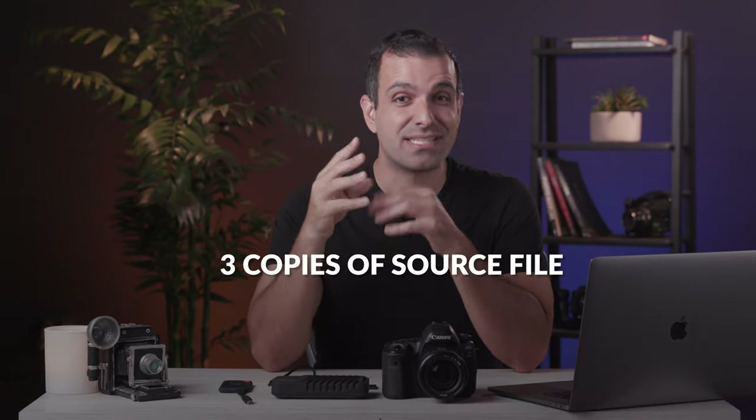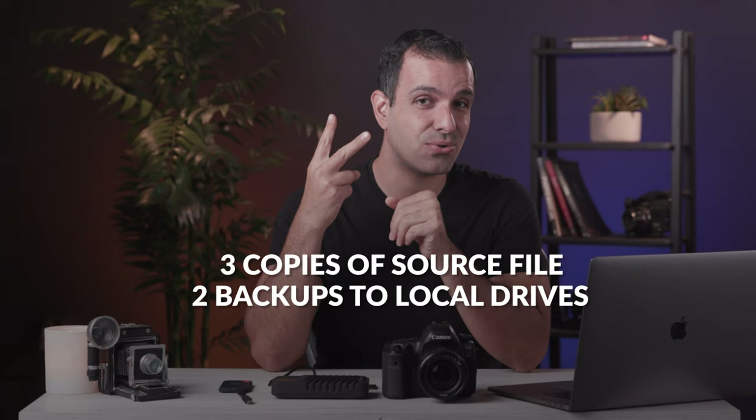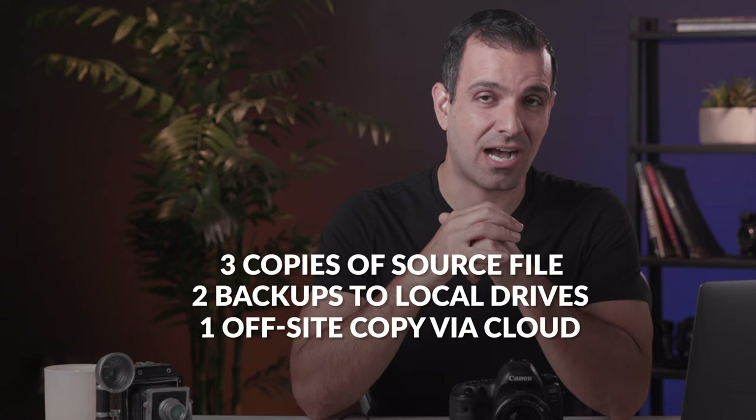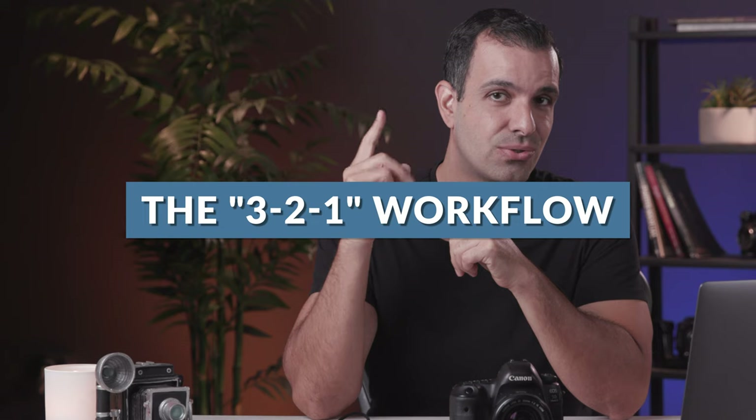This video is in-depth, but it's gonna be worth its weight in gold. So bookmark it, share it with your team, reference it as needed. Here's the gist: we're gonna create three copies of our source data, then create two backups to redundant drives locally, and one offsite copy via cloud or offsite storage. This is the three, two, one workflow.